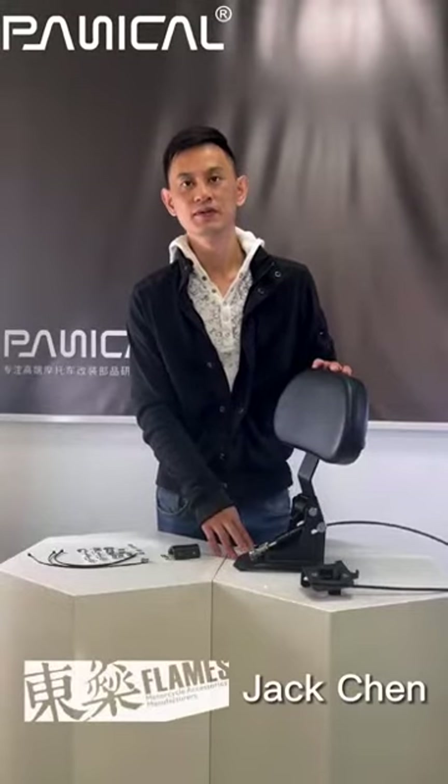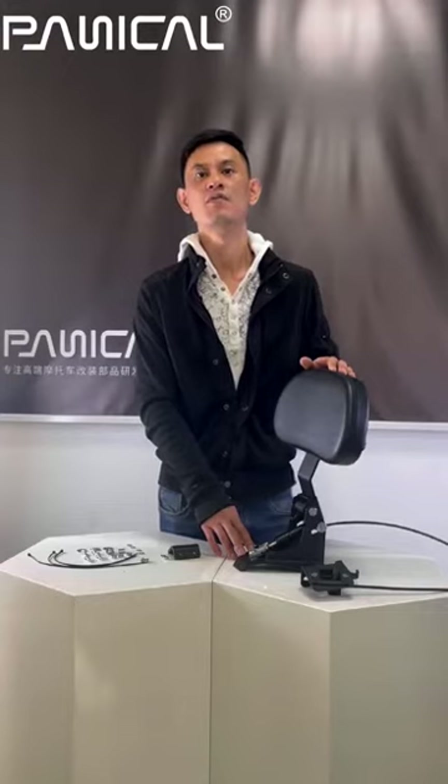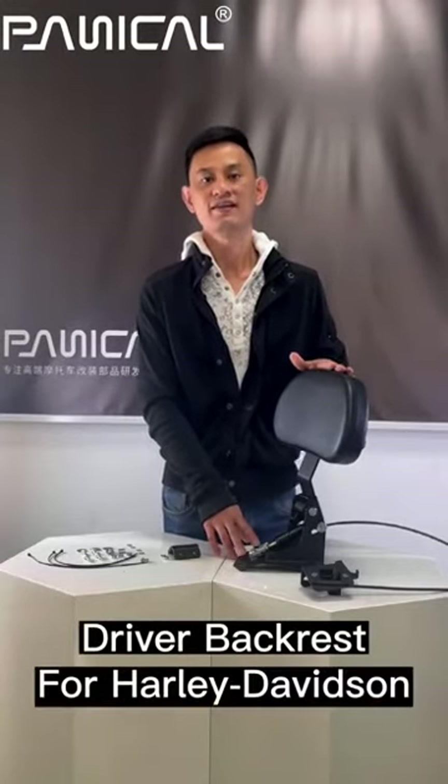Hello everyone, this is Jack Chen from Dongshin Motorcycle. Today I'm going to introduce you a very nice modified part for motorcycle: the driver backrest for Harley Davidson.